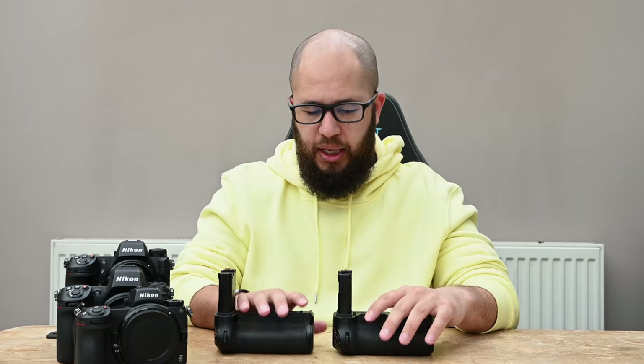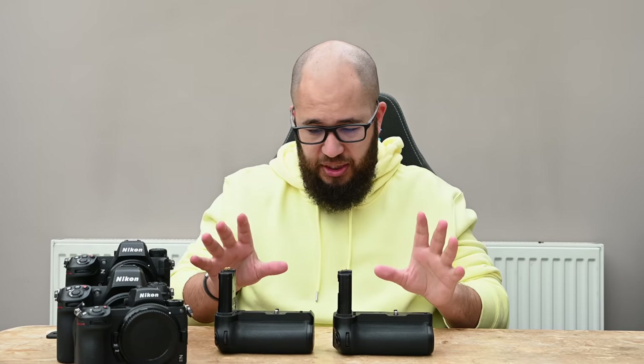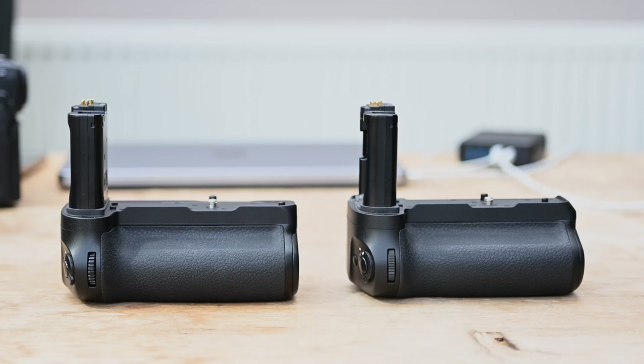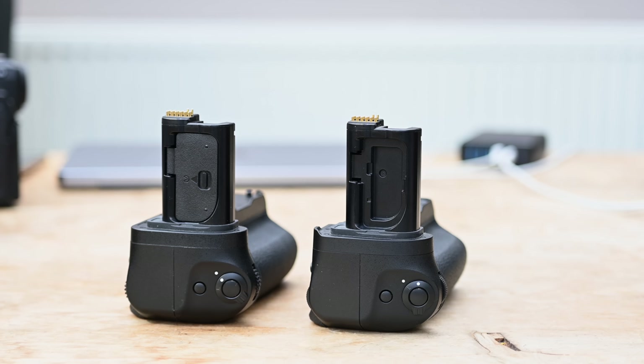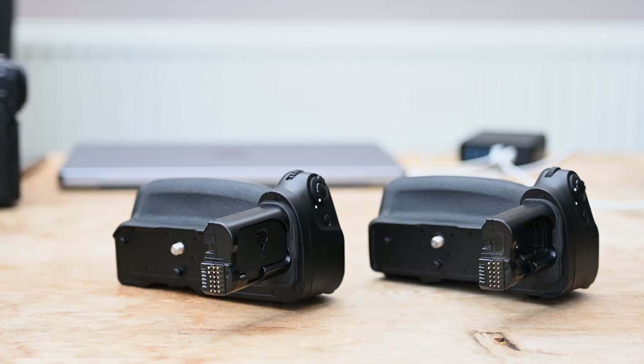When it comes to comparing the two removable grips — the grip for the Z6 and Z7-2 and the grip for the Z8 — if you looked at them on a table and didn't look at them in much detail, and even if you did, there's not that much difference. There are only a few minor differences where some of the edges, buttons, and locking pins don't quite line up. They are very similar; the buttons and button layout are the same.